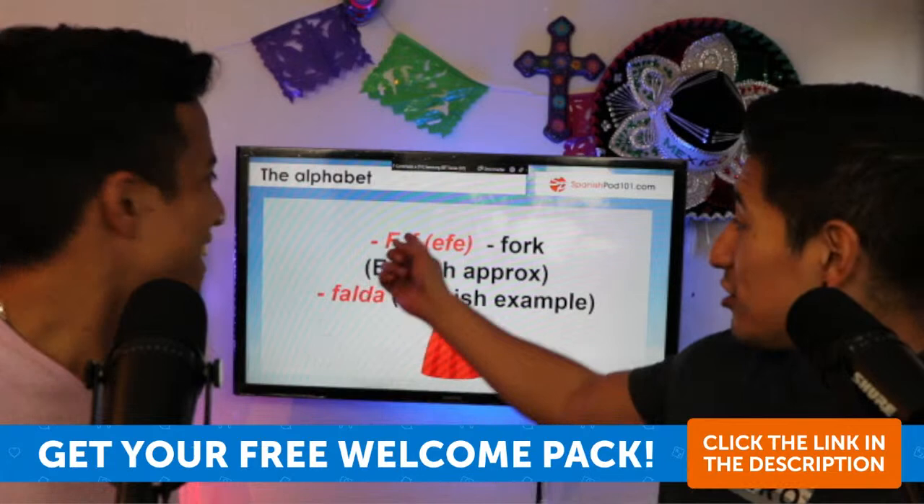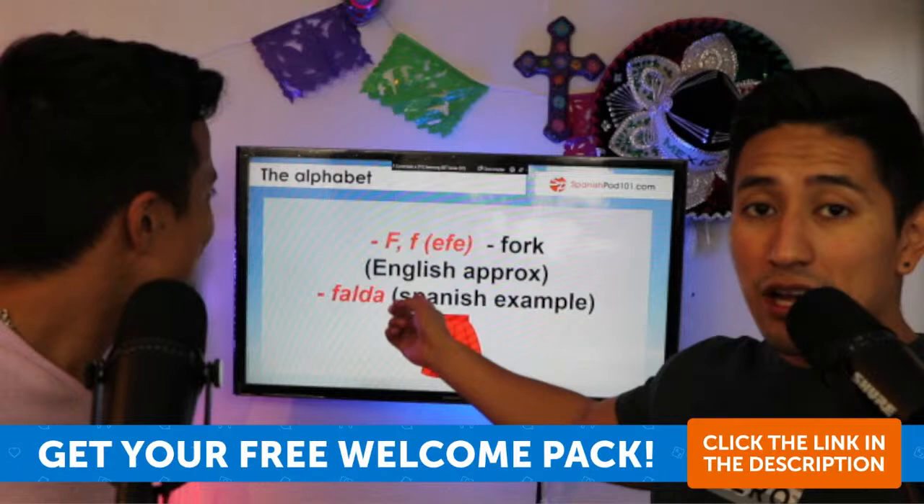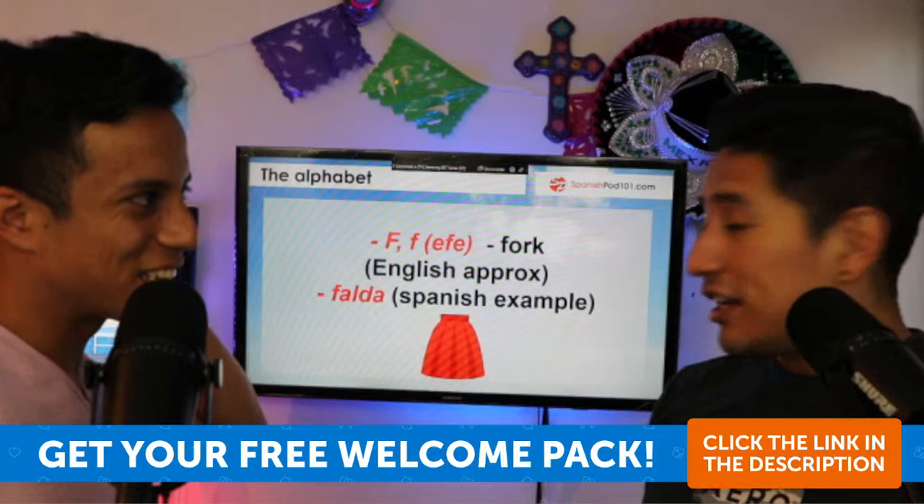For example, the letter F. You see the capital letter — la mayúscula — and the lowercase — la minúscula — and how it sounds. In Spanish we say 'efe', and you can find it in a word like 'fork' in English.